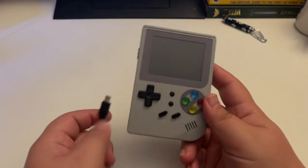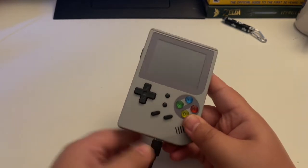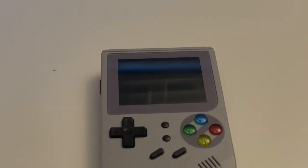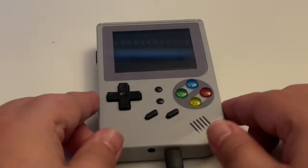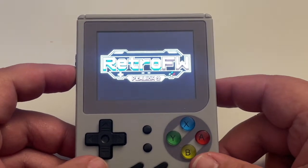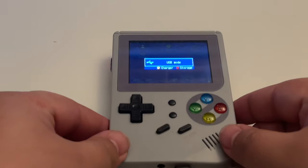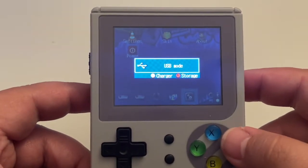One of the good things about the RG300 is you can connect it to your PC for file transfers, to add applications, or anything like that. What you need to do is with the included USB-C cable that came with your RG300, connect one end into the unit and the other end into the computer. Then once that's done, you will get a prompt asking if you want to charge the device or use it for storage. You'll want to hit storage.